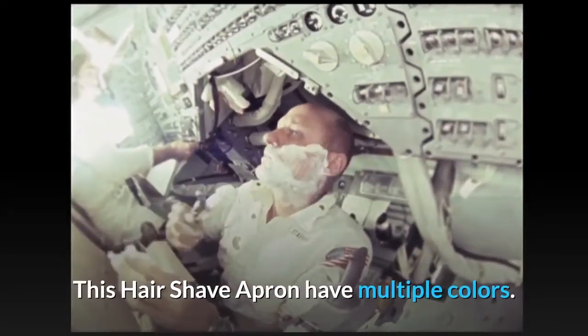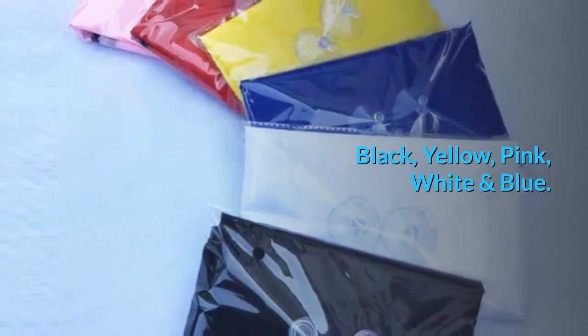This hair shave apron comes in multiple colors: black, yellow, pink, white, and blue.